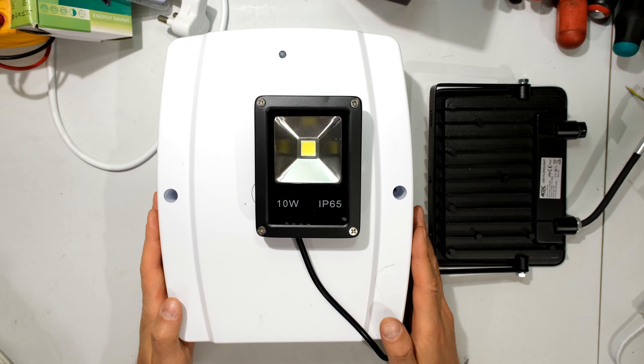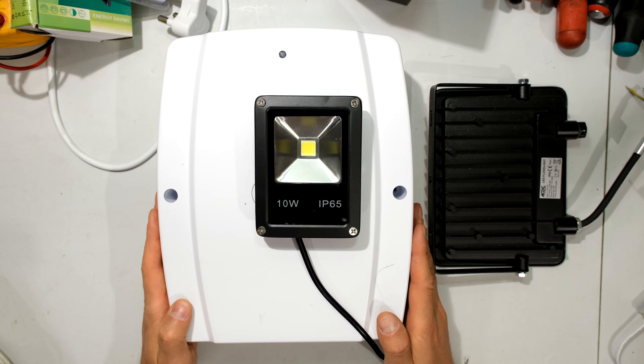Hi, in this video I'm going to demonstrate how to use a 12 volt battery and make it a backup lighting system.